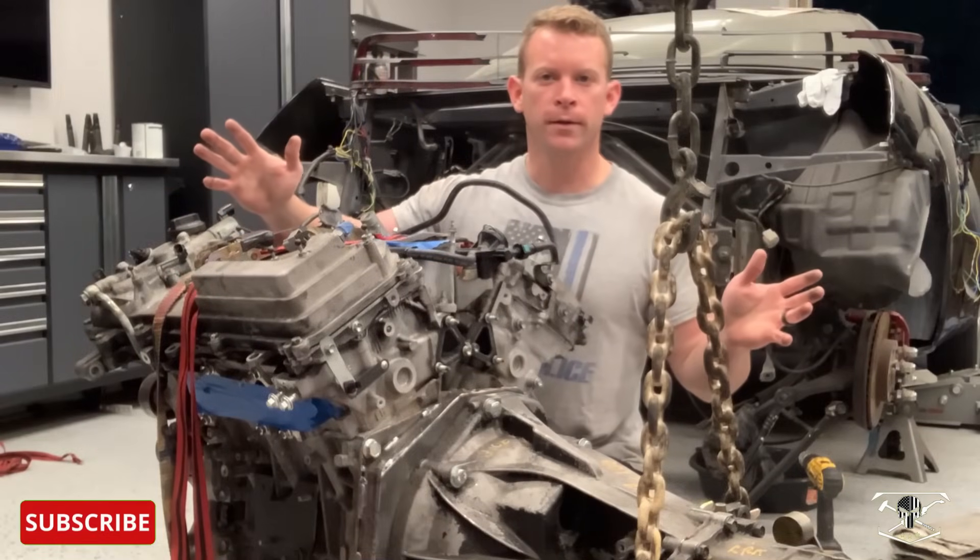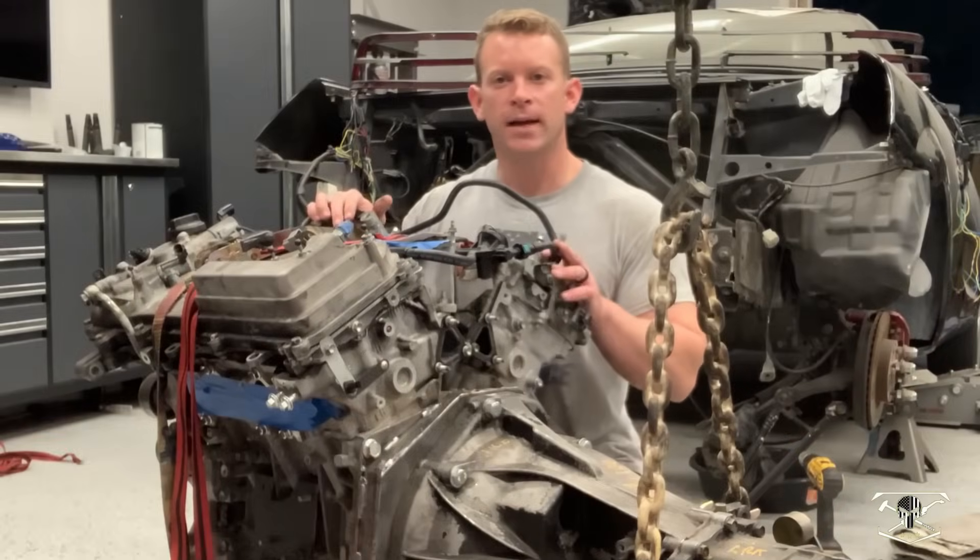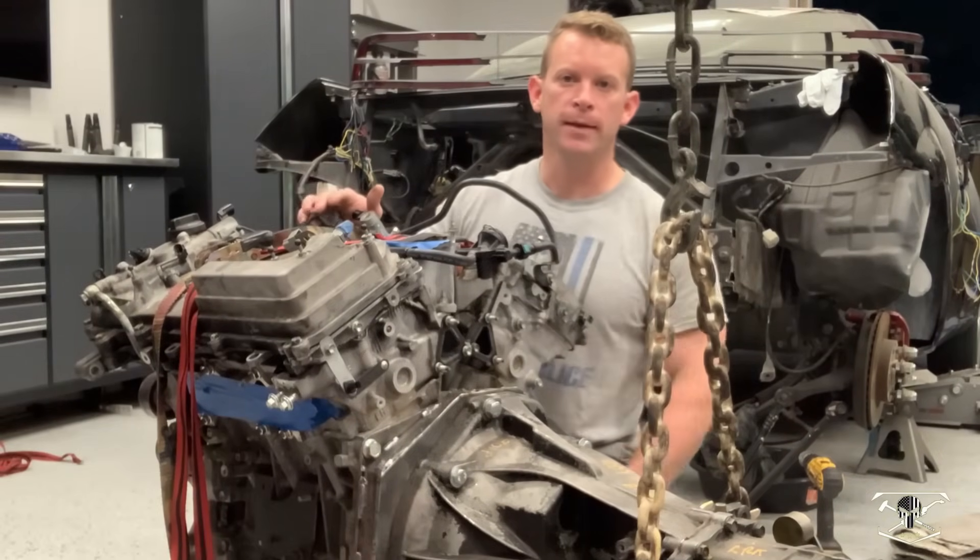I got everything all welded up. As you can see, I staggered my welds along here just to disperse some of the heat. Unfortunately, it's now time to take everything all back apart again so we can get this thing painted up.